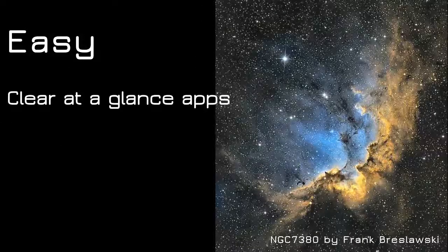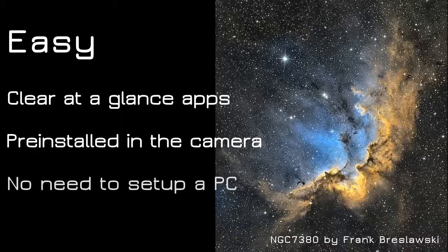Don't waste your time dealing with a PC. Using the ASD8300B's super easy and intuitive apps, you will feel like you're using a DSLR.